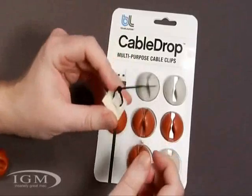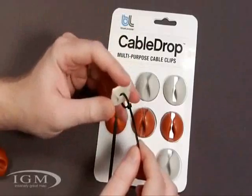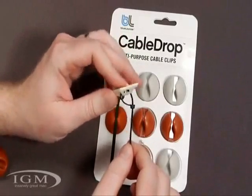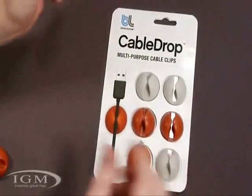The only problem with this is it looks kind of ugly. This is something you'd use underneath the desk, somewhere you're not really going to see it. I wouldn't want this on my dash, and I'm not real crazy about having it stuck there. So when these CableDrops came out, I thought, hey, maybe this would work.